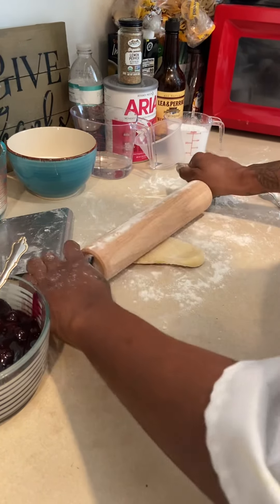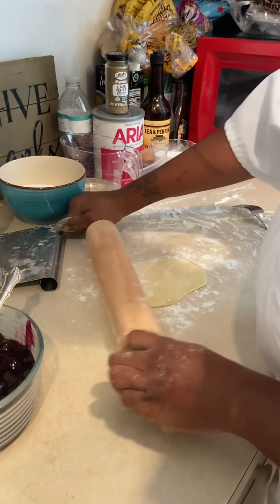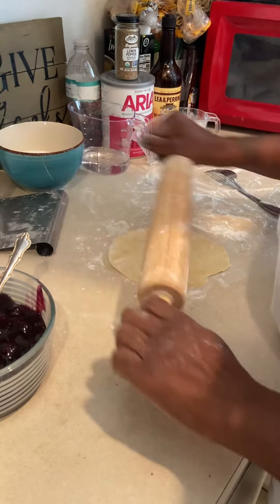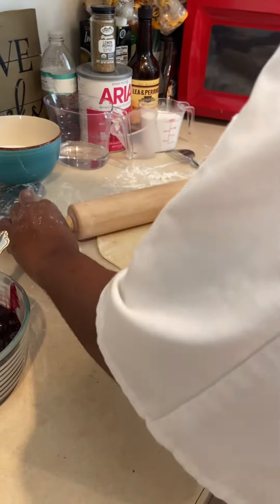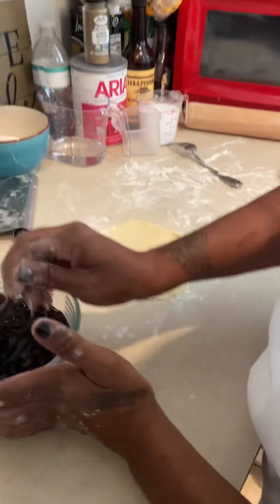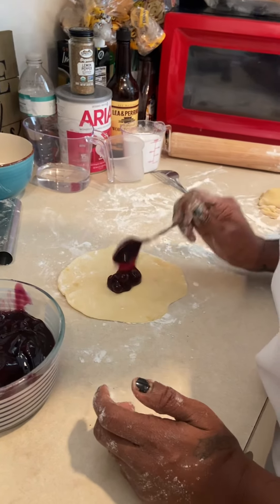I roll it out. That's good enough. Again, I'm going to add my blueberry filling, just a little bit.